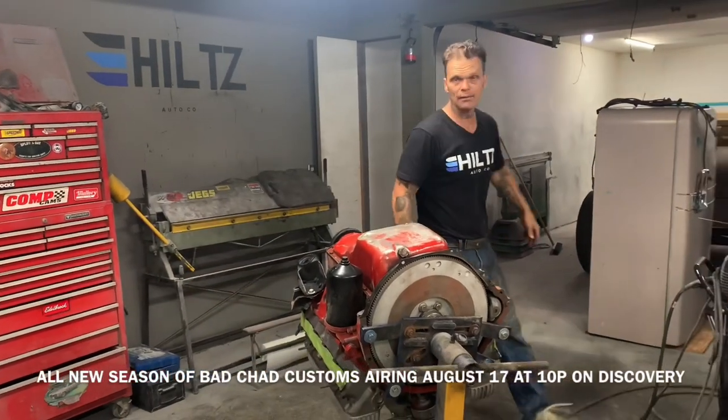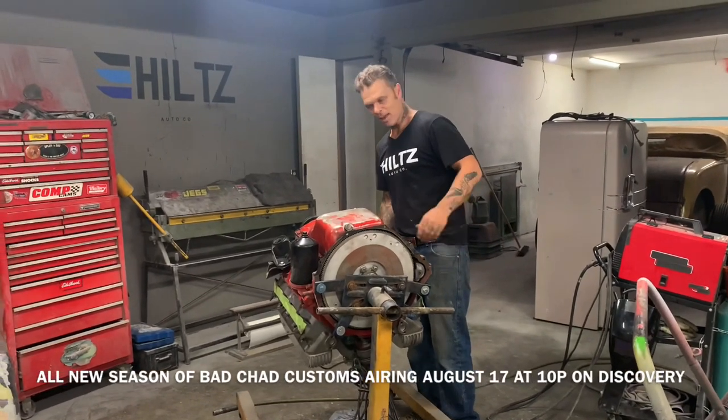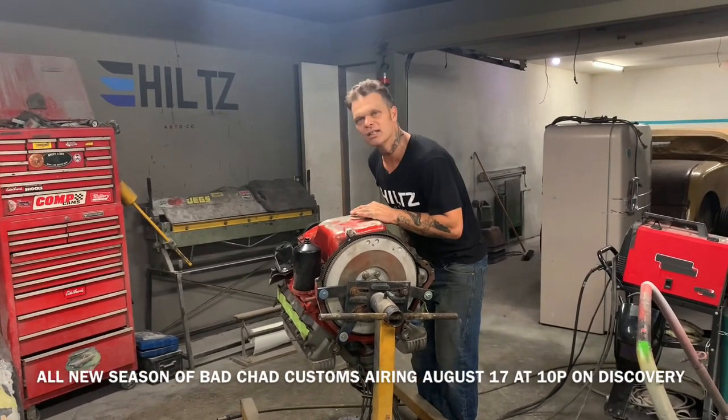Have a good day. I'm just messing around, playing with this — this is making me happy. Love you, Jolene.